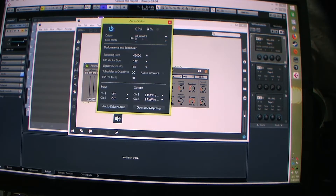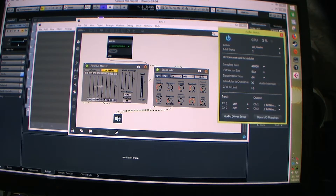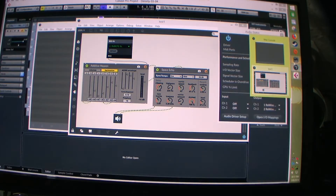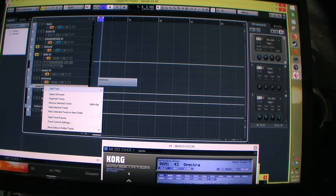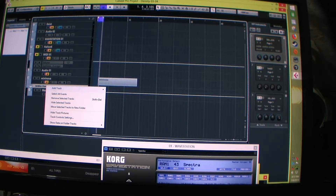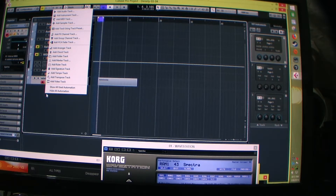So you set it to ReWire — AD underscore ReWire. Then we're back in Cubase, right here. Now let's figure out how to add a ReWire track.